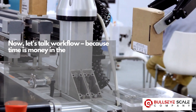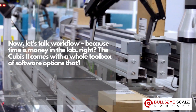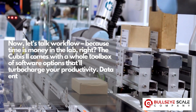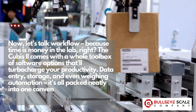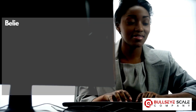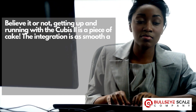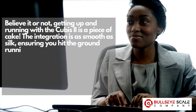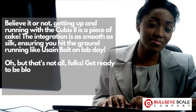Now let's talk workflow, because time is money in the lab. The Cubis II comes with a whole toolbox of software options that'll turbocharge your productivity — data entry, storage, and even weighing automation, all packed neatly into one convenient package. Talk about working smarter, not harder. Getting up and running with the Cubis II is a piece of cake. The integration is as smooth as silk, ensuring you hit the ground running like Usain Bolt on lab day.